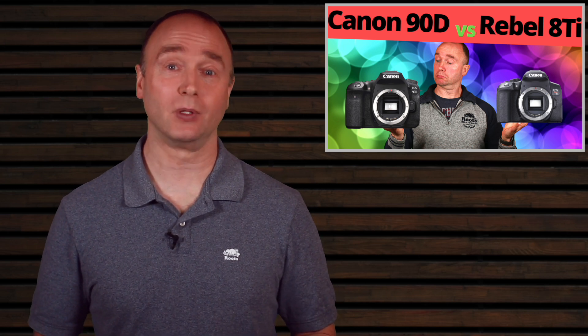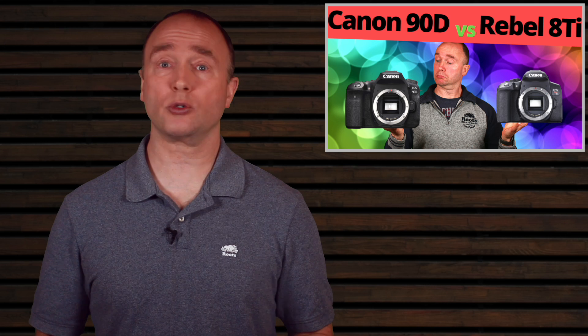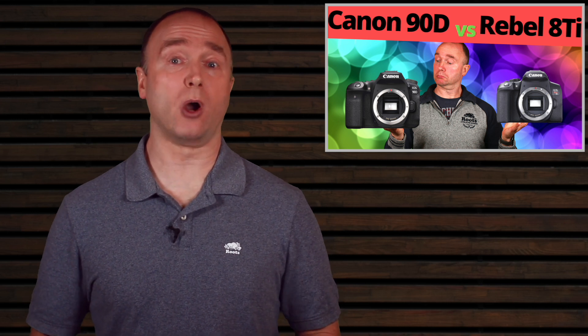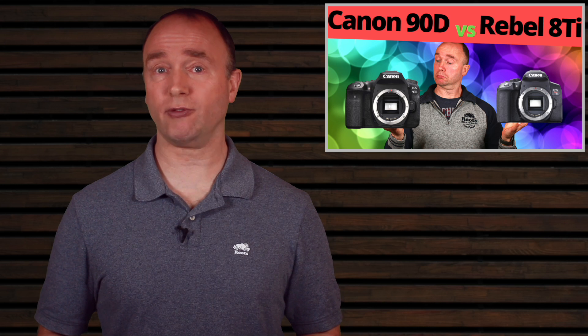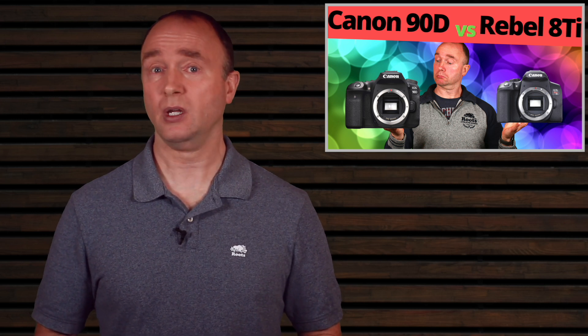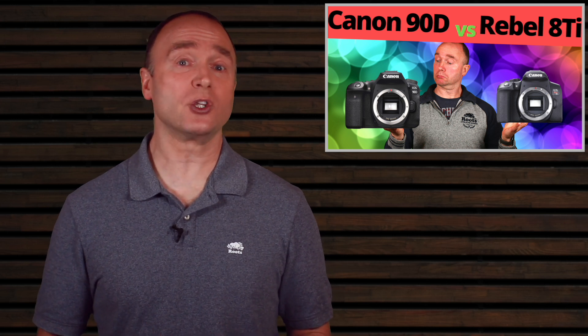Both cameras have limited time to refocus between shots, so not every shot will nail focus. The 90D's faster shutter and improved autofocus increases the probability of success. If you're serious about fast action photography, the buffer allows 85 JPEG and 25 RAW photos before filling — good for water skiing, running, and car racing. But if you plan to make a living from sports photography, consider cameras like the 1DX Mark III, 5D Mark IV, or Sony A7 IV. Either of these cameras satisfy needs for most ordinary filmmakers.